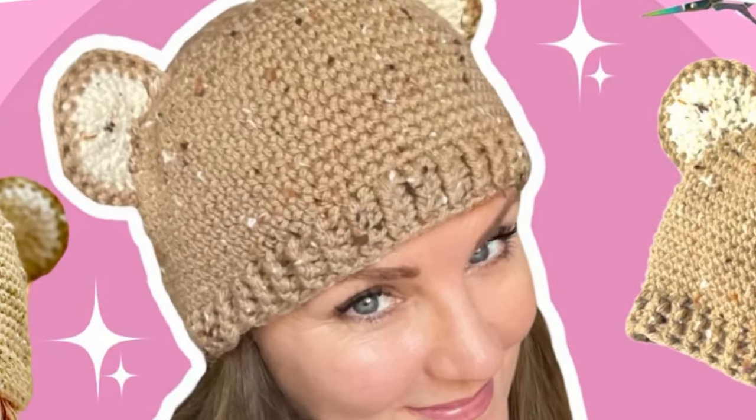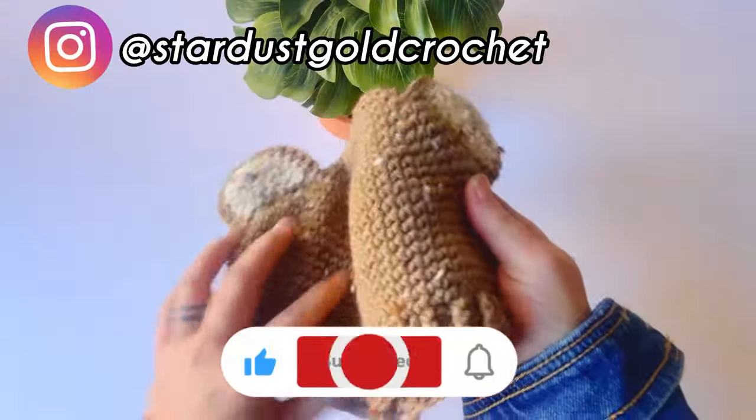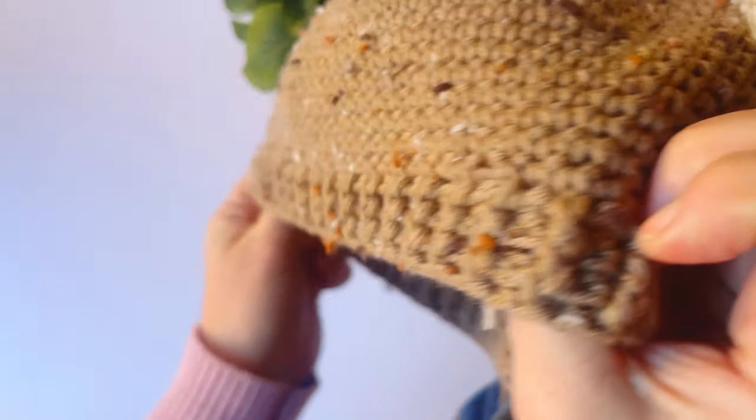Welcome beginner crocheters, this is Tasha from Start a School Crochet. In today's tutorial we're going to learn how to do a very basic beanie for absolute beginners, and we're going to add some little ears on top of it.